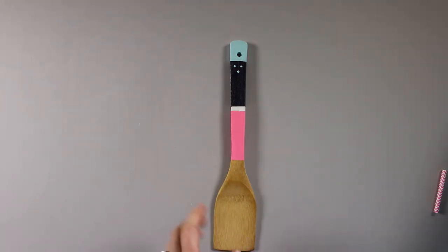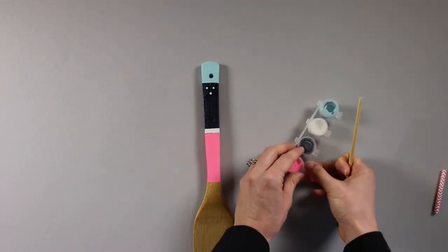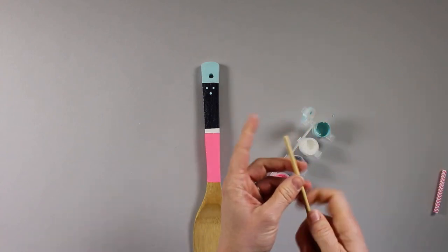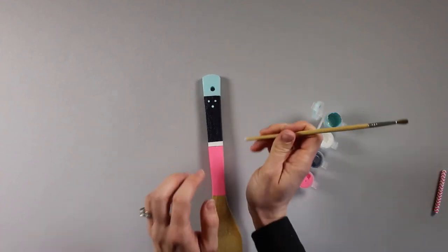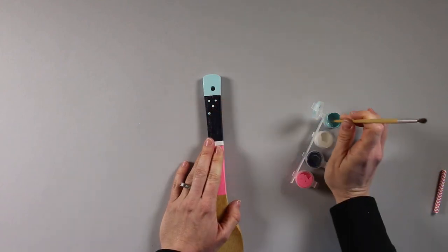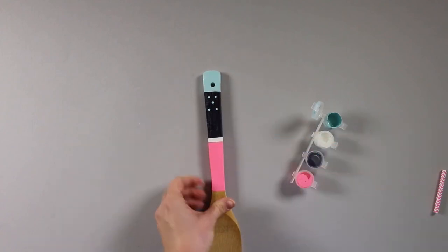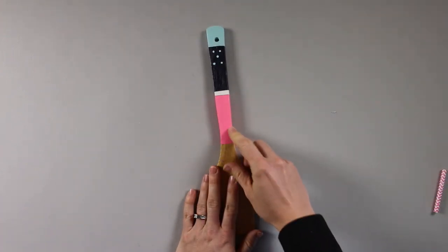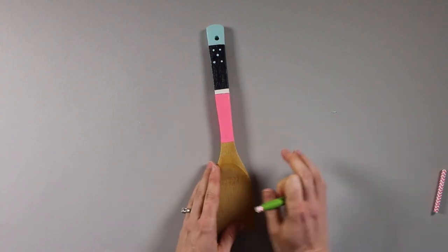Now you can add in extra shapes, colors, or patterns. To do the polka dots, use the tip or the end of your brush — it makes a really nice dot and it's easier than using the bristles. Just like that. And like I said, you can tape off using scissors on your tape to make lines, patterns, a grid, or whatever you need.